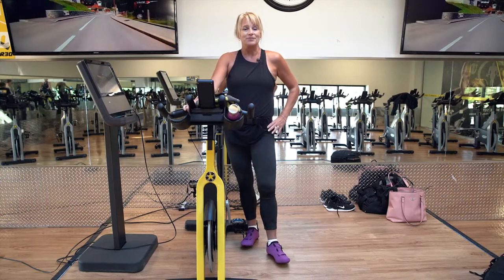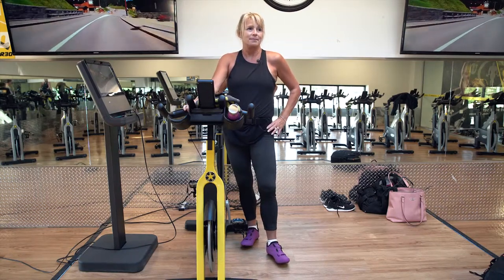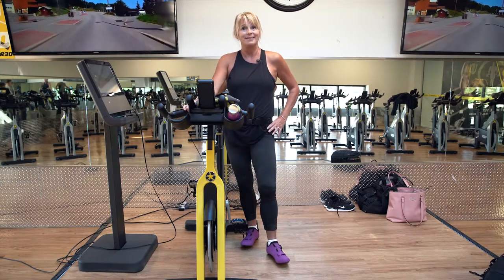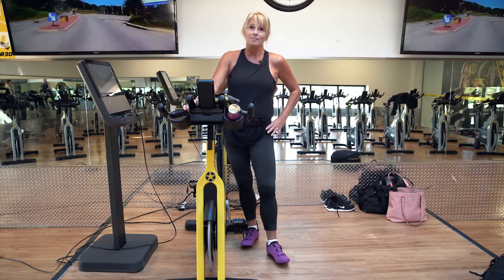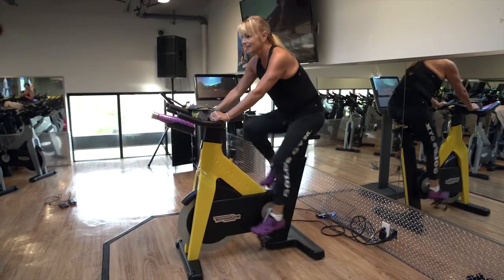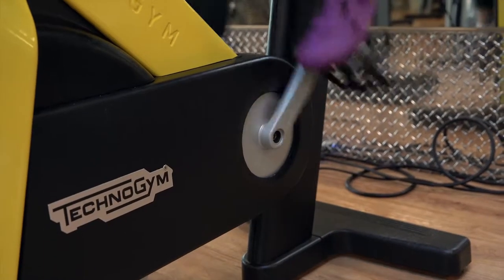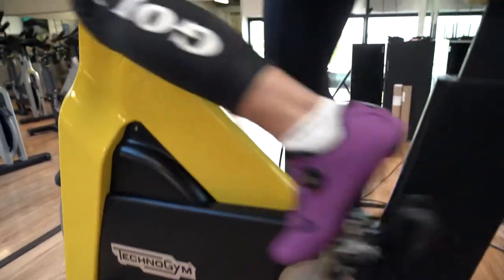Hi, my name is Kim and I'm group fitness director for Gold's Gym Poco. One of my favorite classes in this gym is spinning and group ride. I'm going to talk today about warm-up. Your spin class will include a warm-up section, but I recommend getting on maybe five to seven minutes early and just pedaling with a little bit of tension.